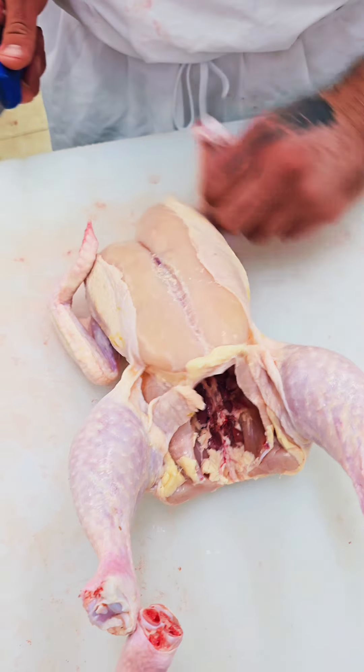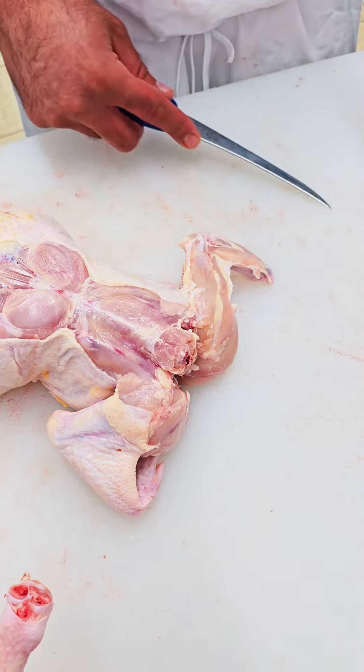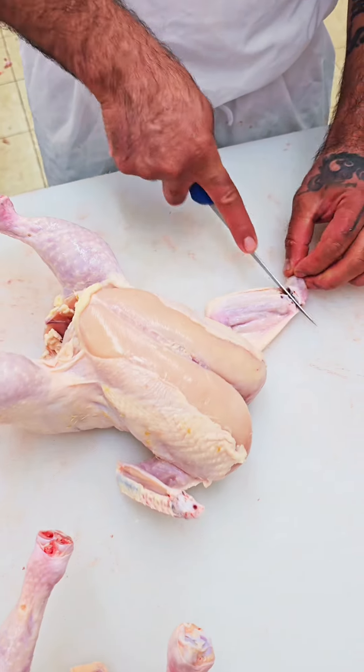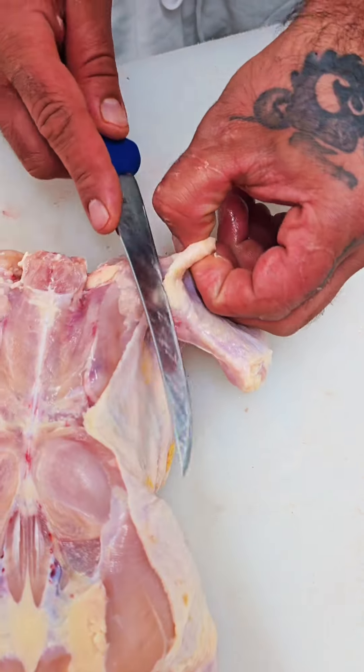So here, like that. Flip your chicken. This side of the skin, like this. Same thing on this side. Back of this. Done.